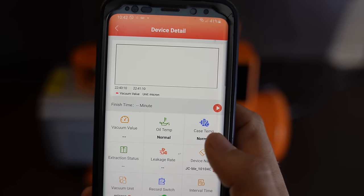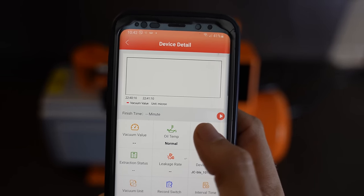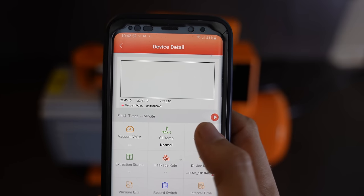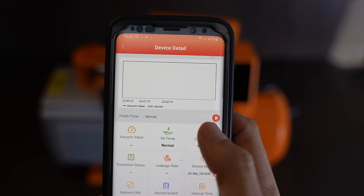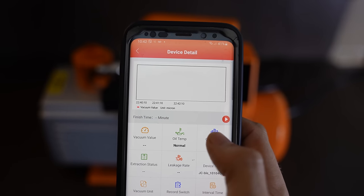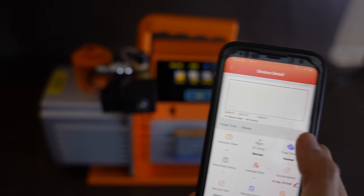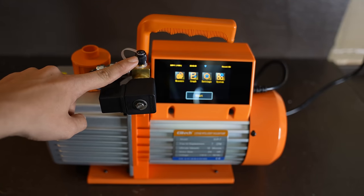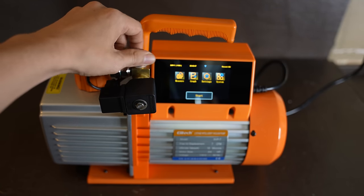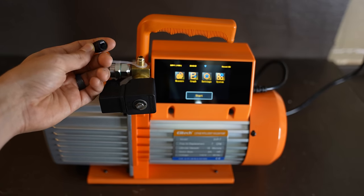What I really like is that you can actually turn the pump on and off using your phone. So if you have to go inside the house as you're working on an HVAC unit, or if you have to go away from it, you can see the progress and also turn the pump on or off using your phone, which I think is really cool. So let's go ahead and press start. I have the cap on — the vacuum pump is isolated because I still have the cap on.